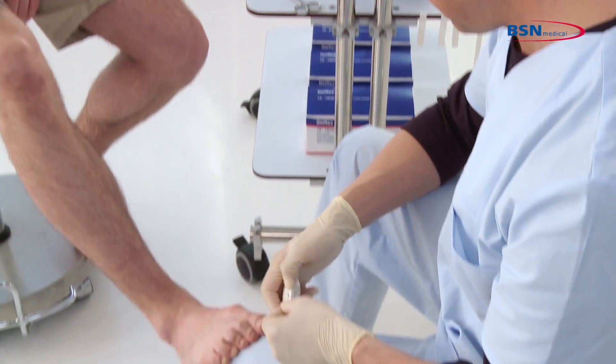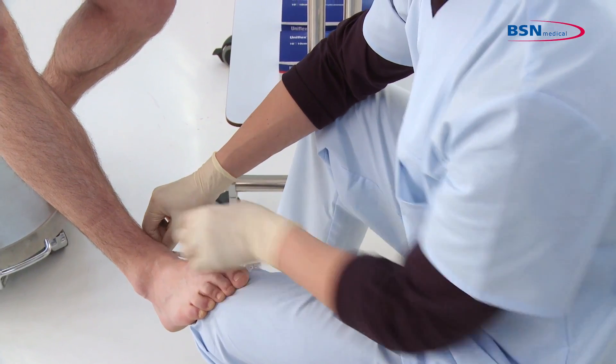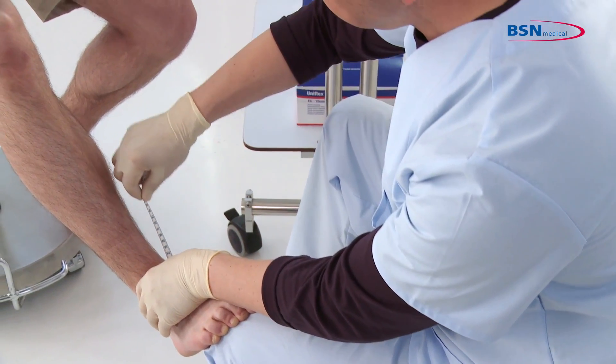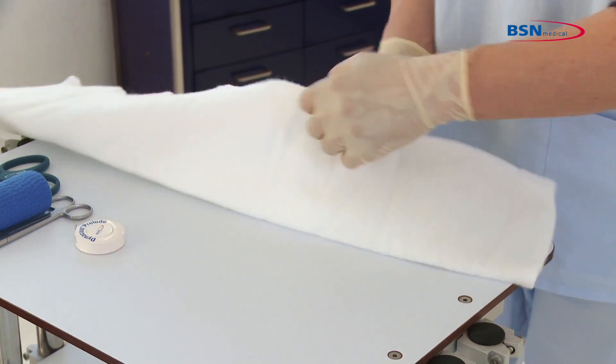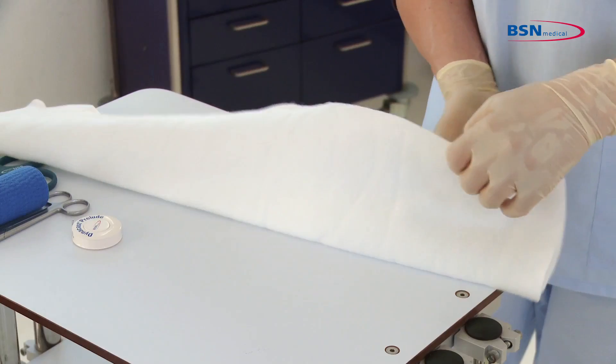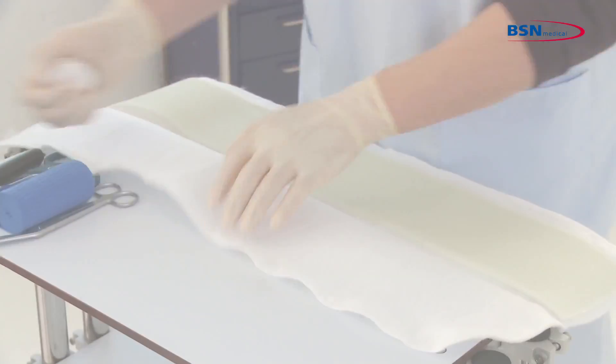To start, measure from the tip of the toe to the ankle and from the ankle to two finger widths below the popliteal sciatic pressure point. You then cut the desired length of the splint. You can open the padding completely. If you use a bucket of water or faucet for water activation, you do not need to open it.